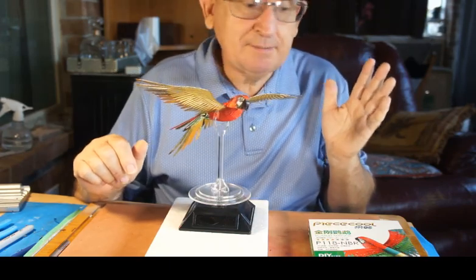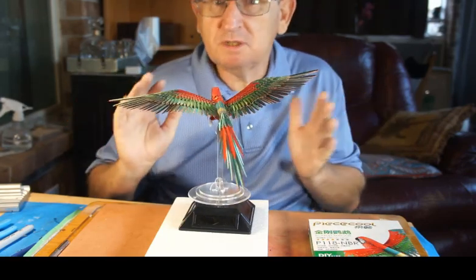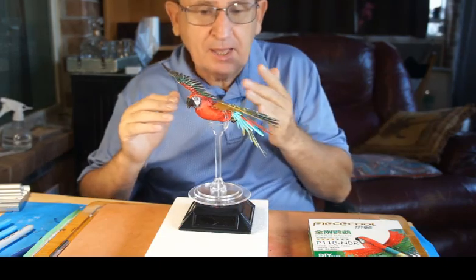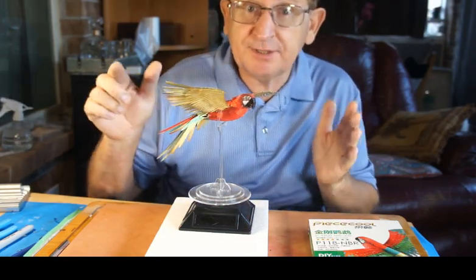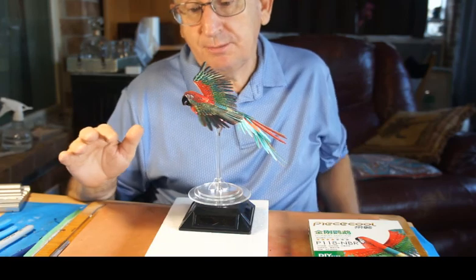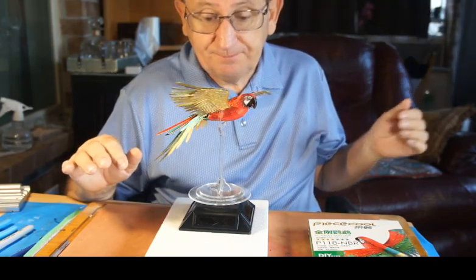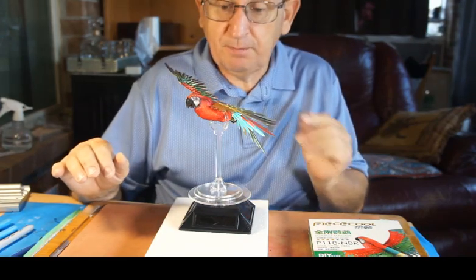You do make a few mistakes in these metal models — as long as you can undo them and redo it properly and get a result that you like, it doesn't matter. As long as you like it, you're good to go. So Mr. Macaw, are you ready to go inside the display cabinet? Yes dad, I'm ready. All right, let's put you in!